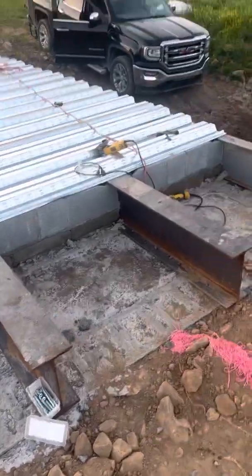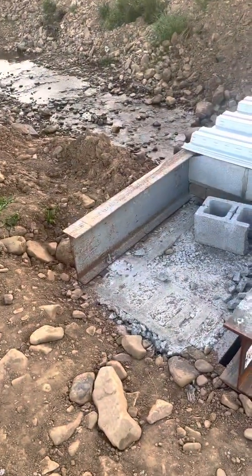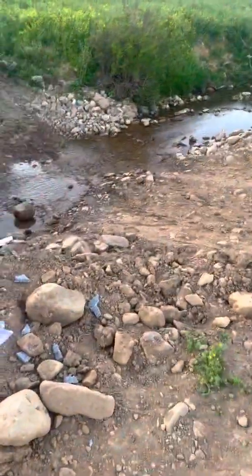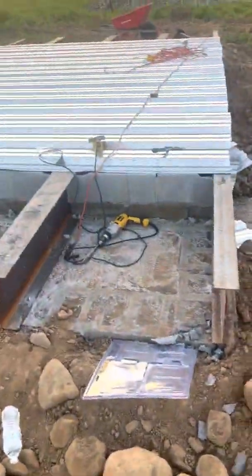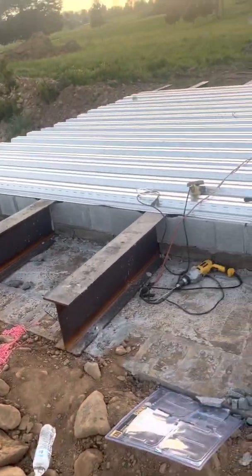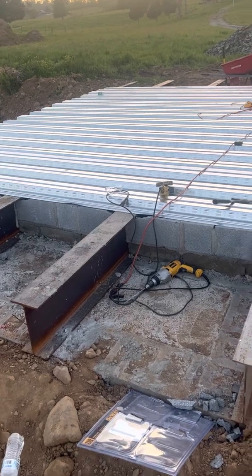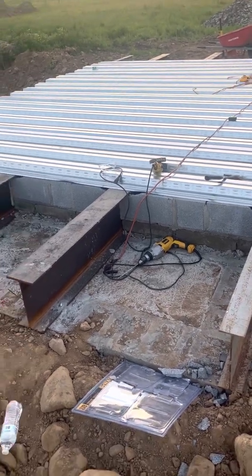I went ahead and anchor-bolted the beams in — you can see one right there. You only need to anchor-bolt one side. Your bridge needs to move a little; if your I-beams are secured on both sides with no room to give, your concrete will bust. So be a little careful with that.